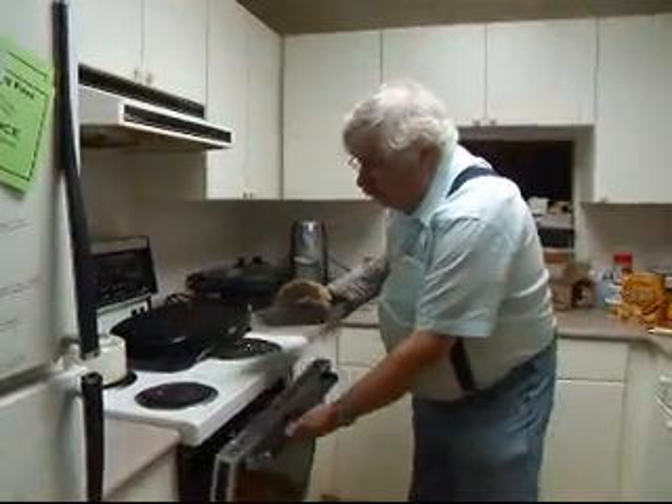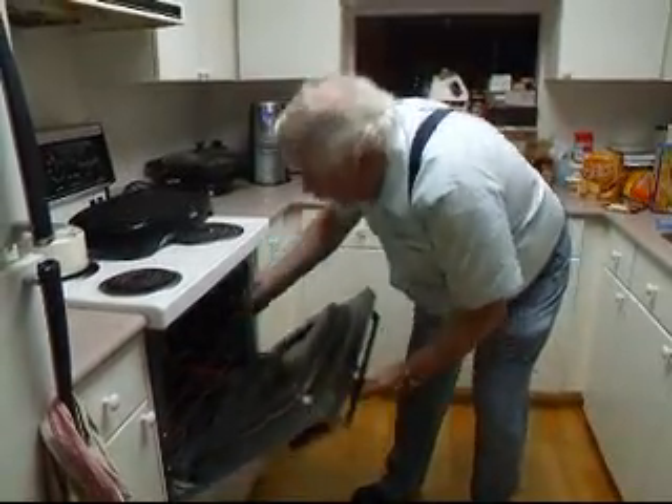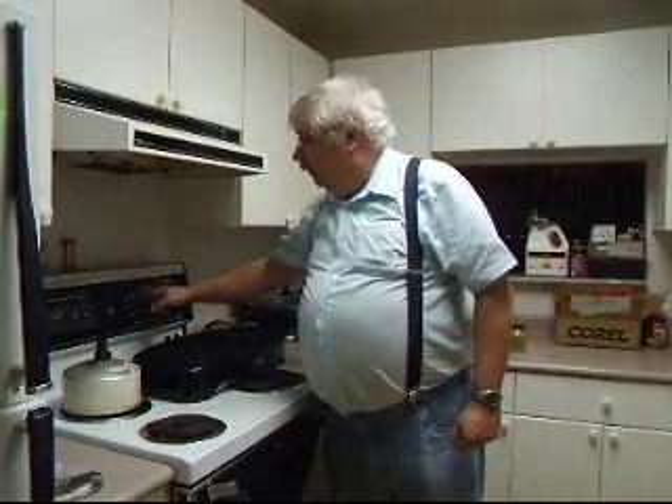We're going to put the roast in the 450-degree oven for 10 minutes. After 10 minutes, we turn the oven down from 450 degrees to 350 degrees. You want it hot first to seal the outside a little bit, and then cook it more slowly to cook it all the way through.